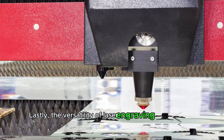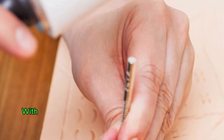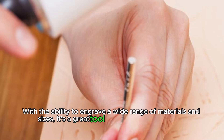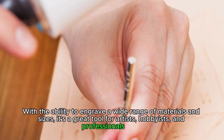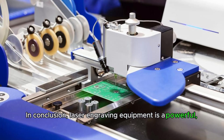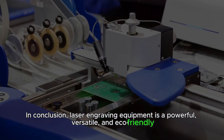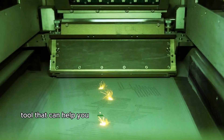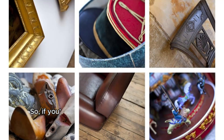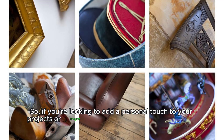Lastly, the versatility of laser engraving equipment is unmatched. With the ability to engrave a wide range of materials and sizes, it's a great tool for artists, hobbyists, and professionals alike. In conclusion, laser engraving equipment is a powerful, versatile, and eco-friendly tool that can help you create stunning designs on a variety of materials. So, if you're looking to add a personal touch to your projects or upcycle items, consider investing in a laser engraving machine.